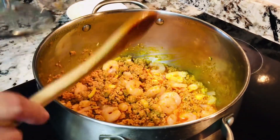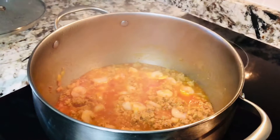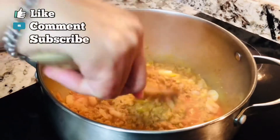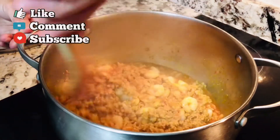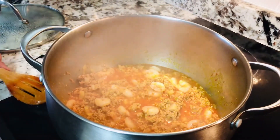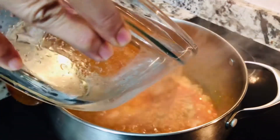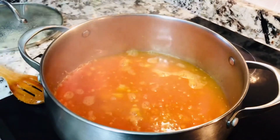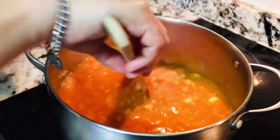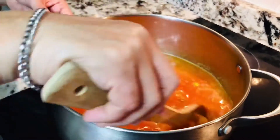Mga 2 to 3 minutes bago natin ilagay yung tubig. Kapag kumulo na siya at nadurog na ng gusto yung ating giniling — naghihiwalay na siya ng gusto — atin na ilalagay yung ating tubig. Ngayon hihintayin lamang natin siyang kumulo bago natin ilagay yung ating palapot.